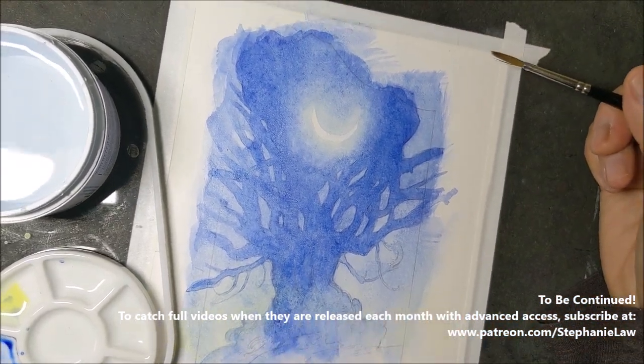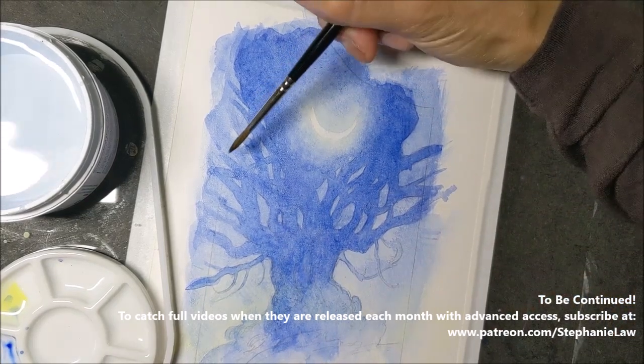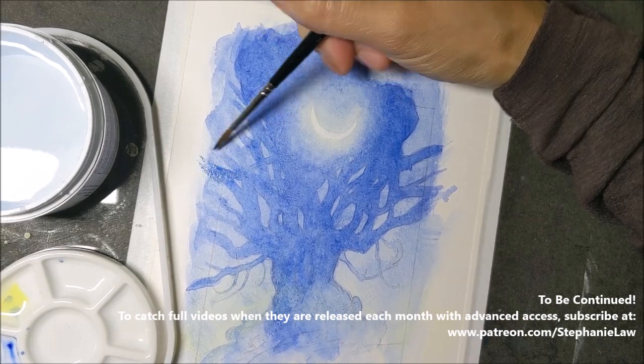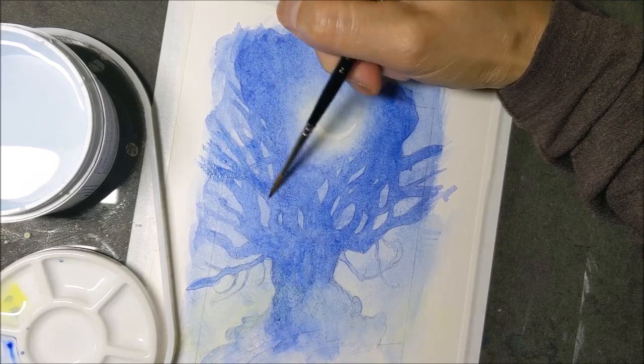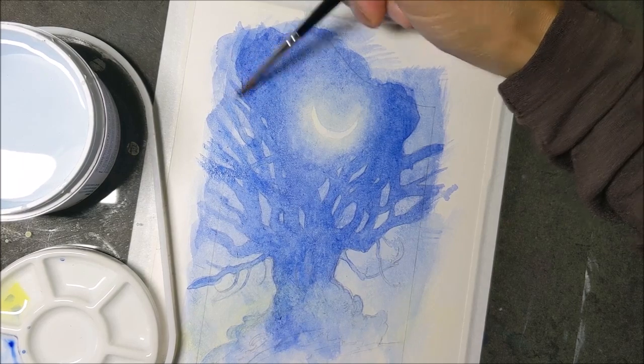I think I've gotten this blue to the darkness that I would like it to be. I'm going to leave this area for a little while and let that part dry.